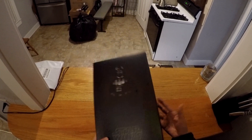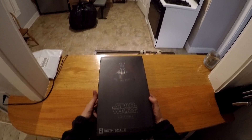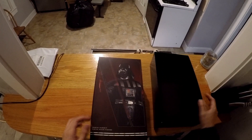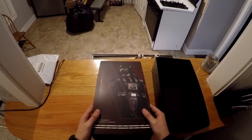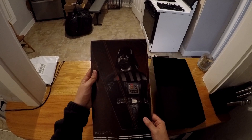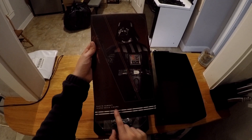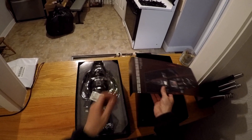The box is really clean, which is great, and it's really easy to take off. It has a really nice smooth feel to it. On the front, we have this beautiful art of Darth Vader as well. Really cool, great pose right here. Darth Vader's Sixth Scale figure, which is awesome. We're going to put that to the side.